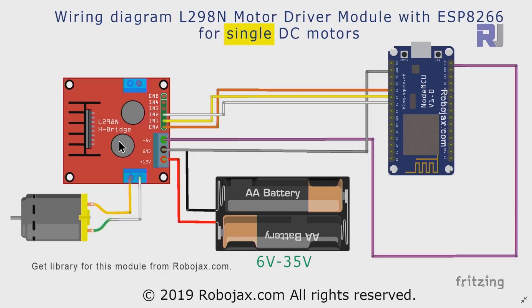Here is a wiring diagram for the L298N module with a single motor connected to the NodeMCU or D1 mini — they're exactly the same in terms of the pin numbers. The battery, which can be any voltage up to 35 volts depending on the motor, has its positive connected to the terminal labeled 12 volts. The ground is connected to the ground of the module, and then 5 volts...